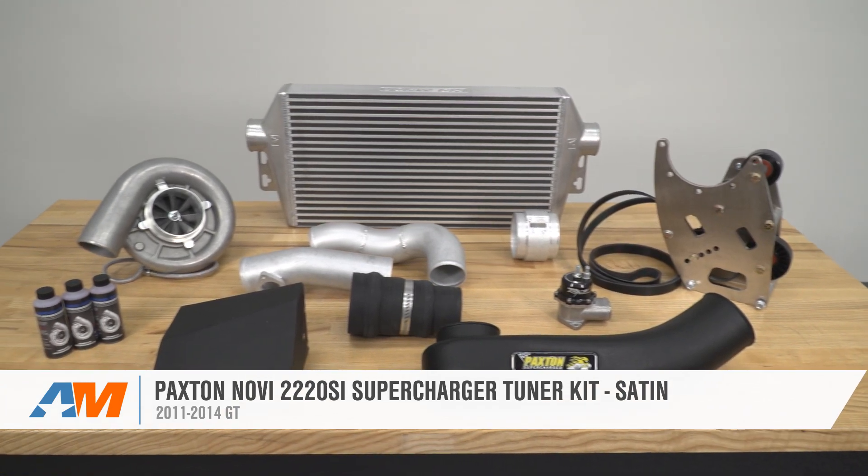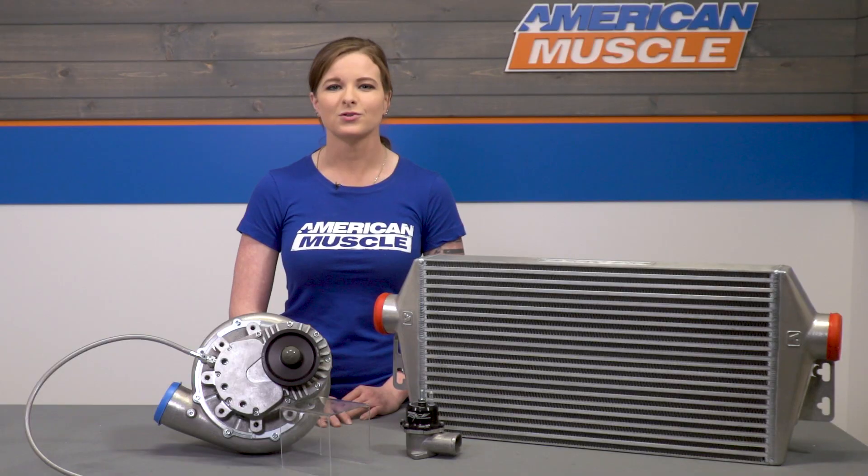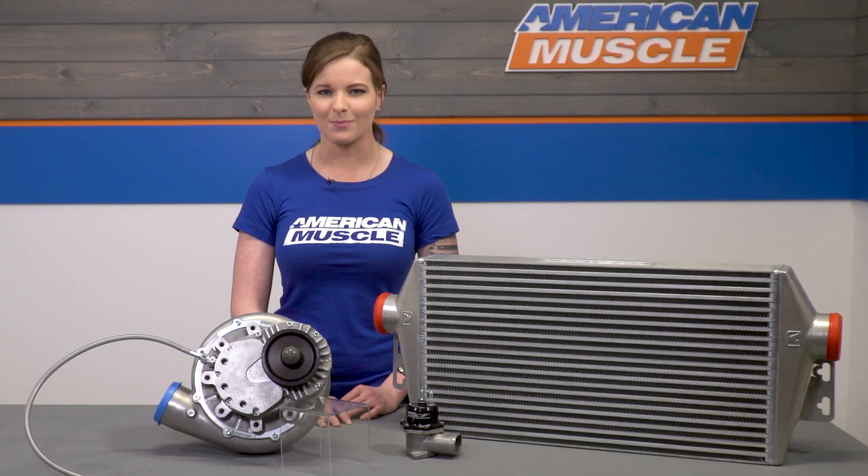That's gonna cover things for the Paxton Novi Tuner Kit for the 2011 to 2014 GT Mustang. As always, you can check it out more online right here at americanmuscle.com.